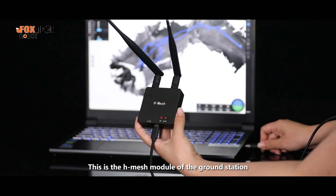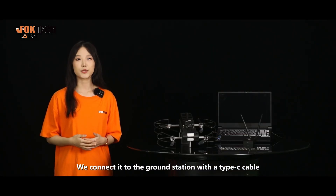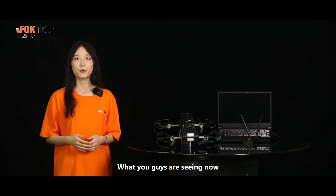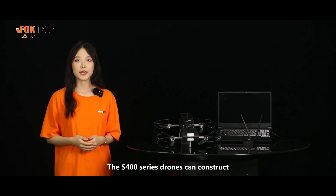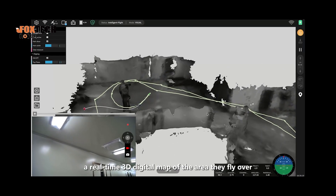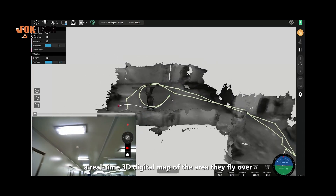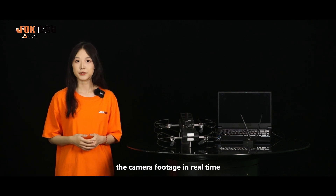This is the high mesh model of the ground station. We connect it to the ground station with a Type-C cable. What you're seeing now is our developed ground control software. The S-400 series drone can construct a real-time 3D digital map of the area it flies over, and simultaneously transmit back the camera footage in real-time.